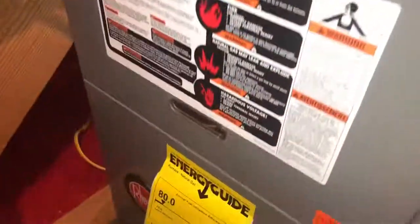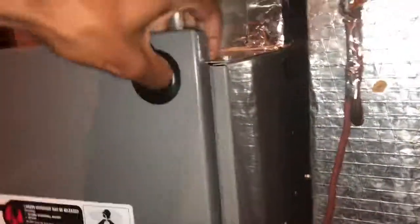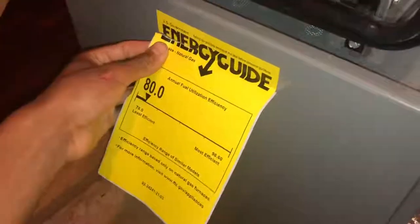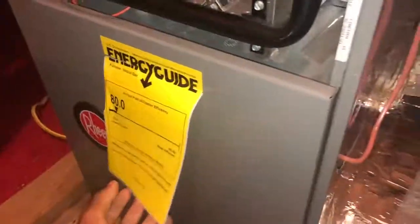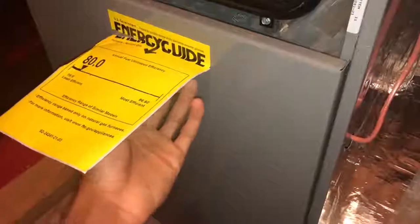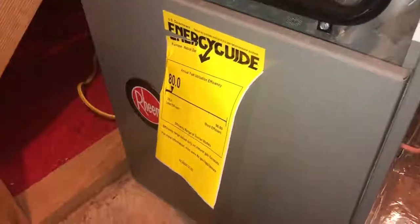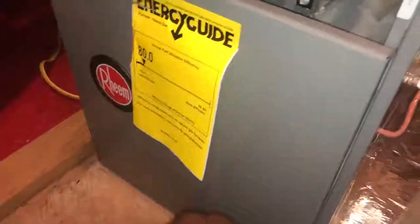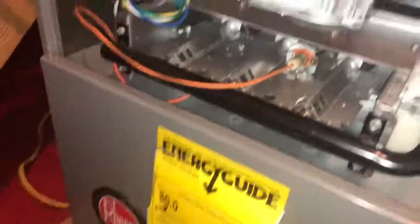This furnace cabinet just pops off essentially. One of my pet peeves is when installers leave the energy guide sticker sitting loose like this - that bothers me, because it can fall off and get lost. Before I open the next door, I'm going to show you what we've got here.